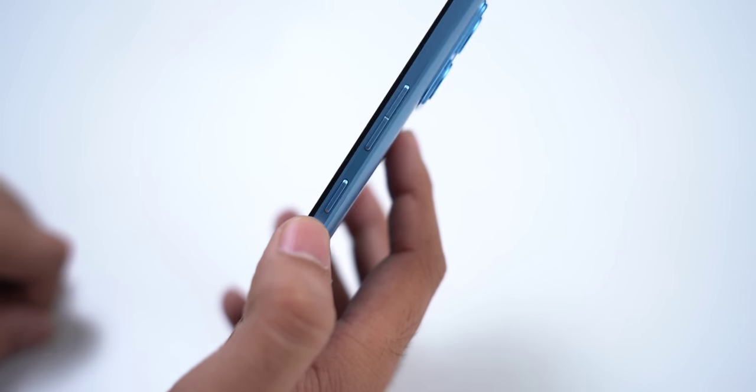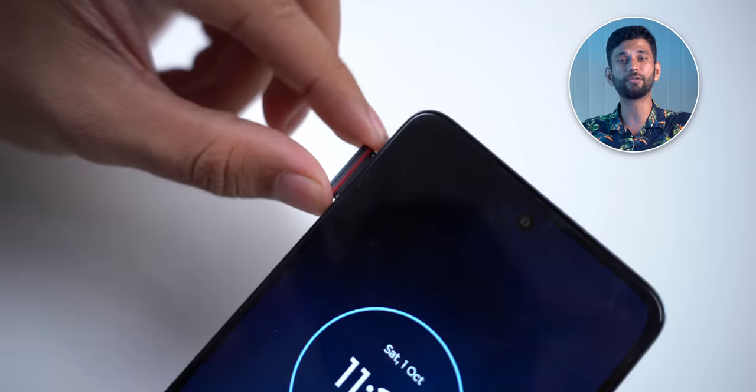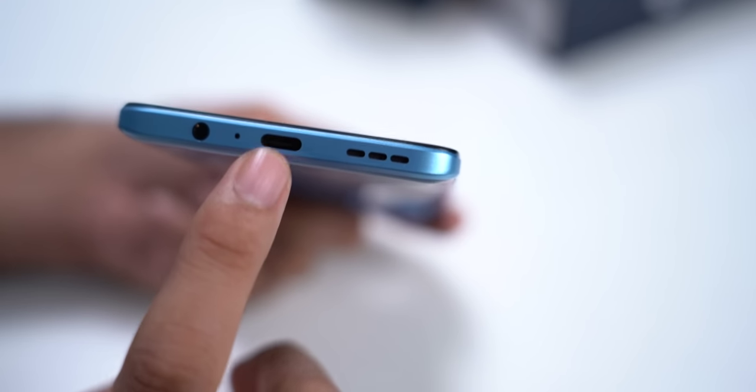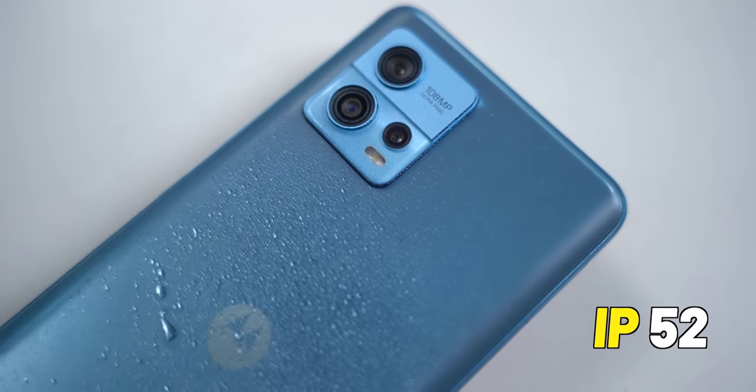You get the volume rockers and power button on the right side, and you can reach them easily with one hand. On the left, you have the hybrid SIM card slot — meaning two SIM cards or one SIM and a microSD card. At the bottom, you have the Type-C port, speaker grill, and a flagship feature: the headphone jack. Overall the device feels very light in hand. Also, this has an IP52 rating, so it can survive small splashes of water.